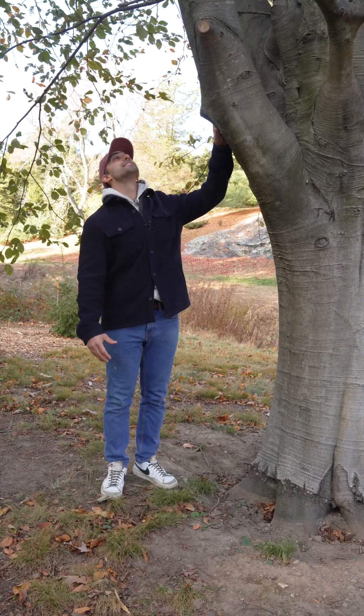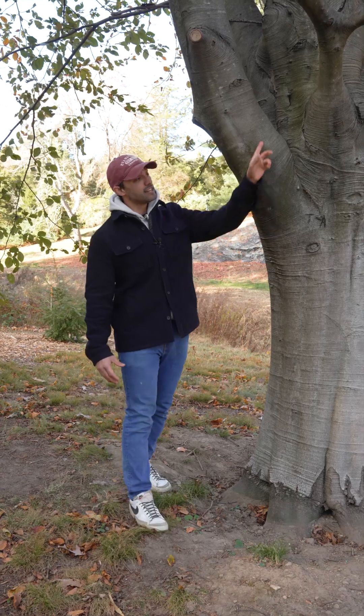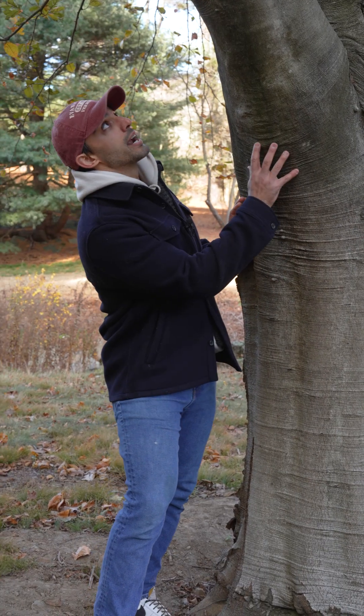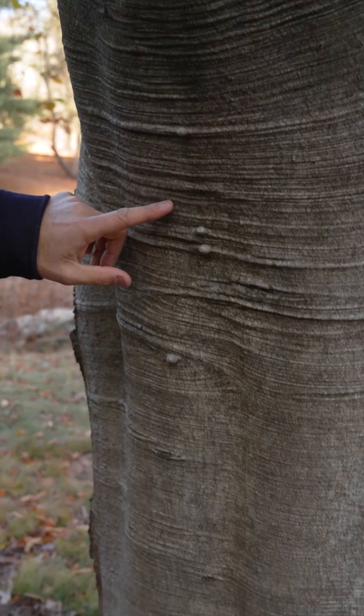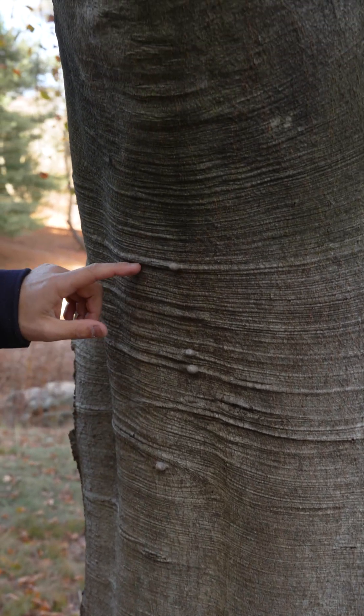Leaning branches can weigh hundreds of pounds. This imparts compression forces on the bottom side of a branch and tension forces on the upper side. As the region on the underside of the branch is compressed, it forms these ripples in the bark.